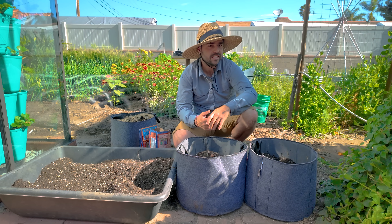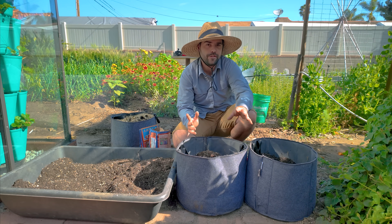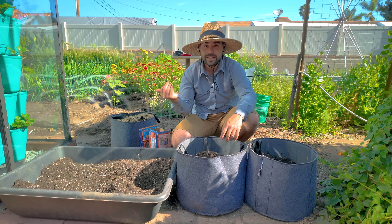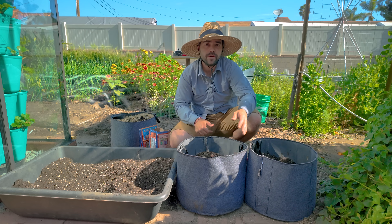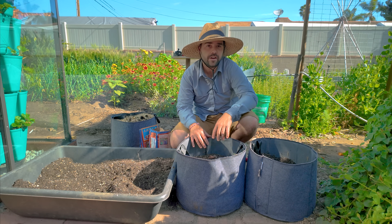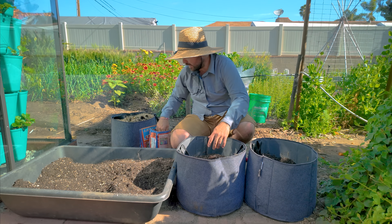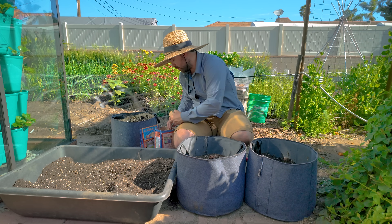I haven't had good success in the past growing potatoes in grow bags — they always grew but I never felt like I got enough potatoes back for it to be worth the effort. That's why we're trying a raised bed this time. The only thing I'm doing differently here is using one of our lined grow bags, which will help retain a little bit more moisture, and I'll see if that makes any impact on actual yield.